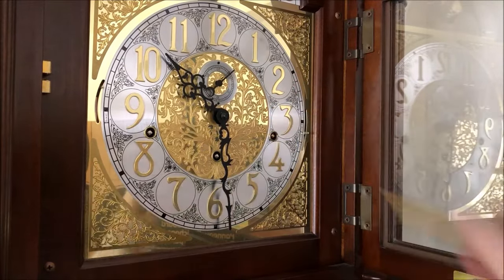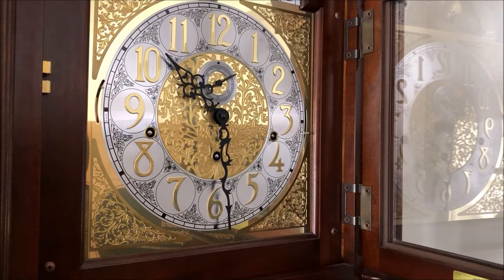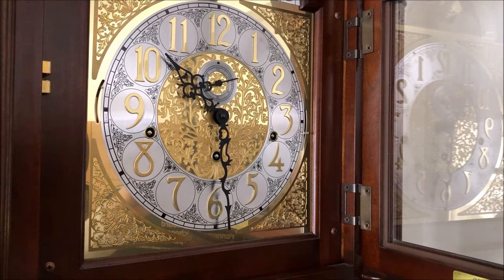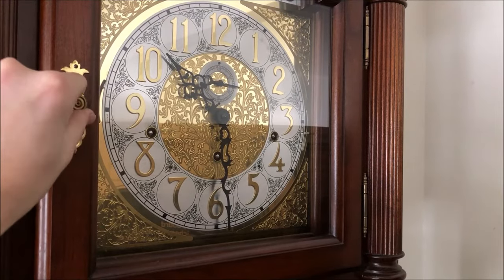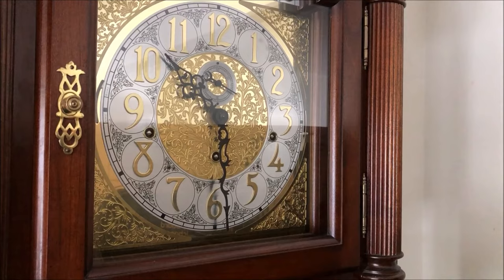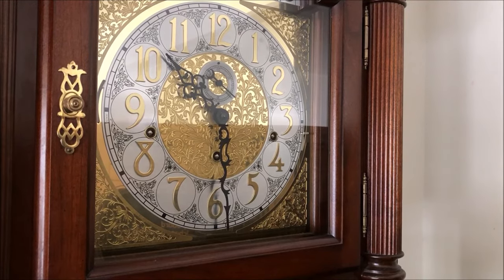As you guys can see, it will not turn anymore — the clock has been wound up all the way. We can close this door. That will be it for this video. That was winding the Sligh triple chime grandfather clock. Thanks for watching, I'll see you guys in another video, bye.